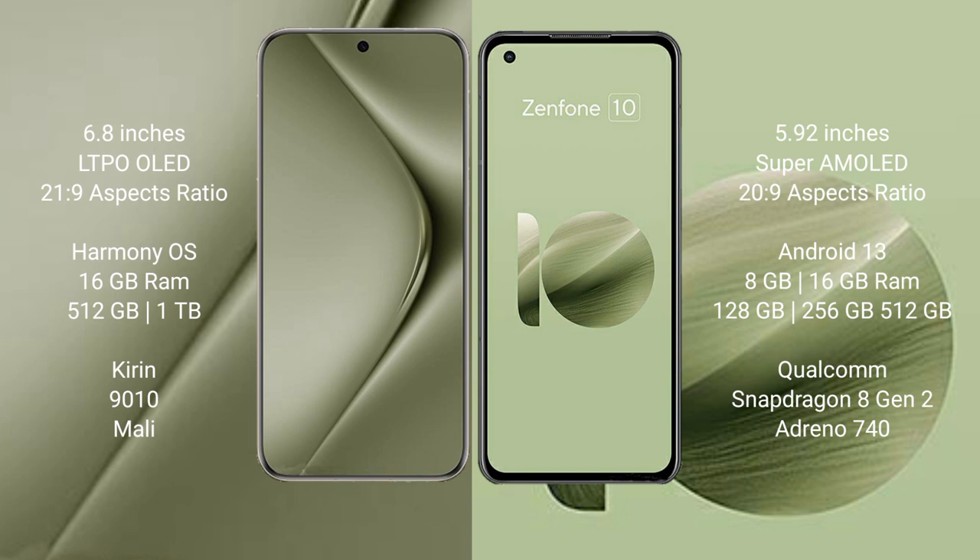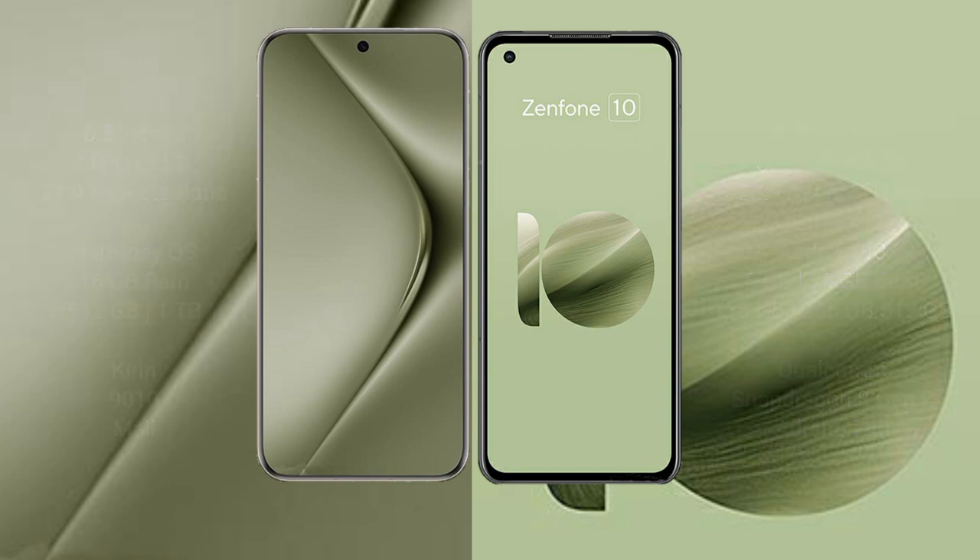The Huawei Pura 70 Ultra comes with 16GB RAM and 512GB or 1TB internal storage, powered by the Kirin 9010 processor and Mali GPU. The Asus Zenfone 10 comes with 8GB to 16GB RAM and 128GB to 512GB internal storage, powered by the Qualcomm Snapdragon 8 Gen 2 processor with Adreno GPU.